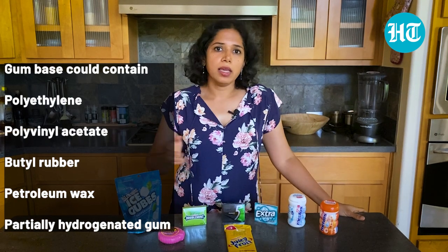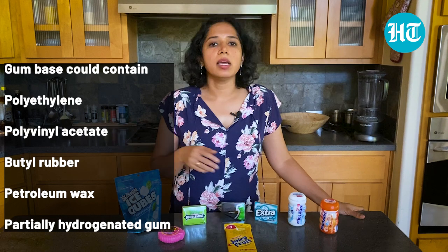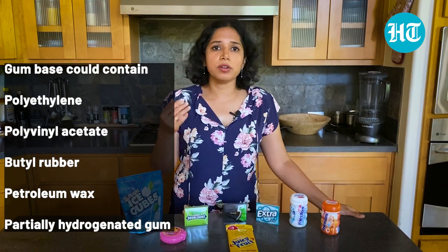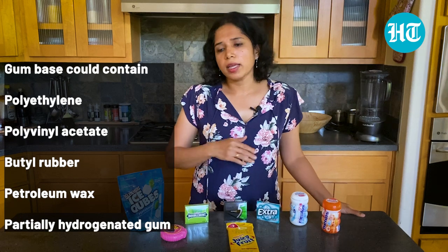Technically, ingredients like polyethylene, polyvinyl acetate, rubber, paraffin wax, petroleum wax, and hydrogenated gum could be listed under gum base, but they are not individually revealed to the consumer. These ingredients are not toxic — they are all approved and regulated by the government, so they are fine for safety purposes.